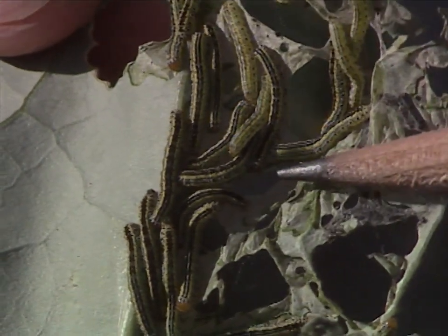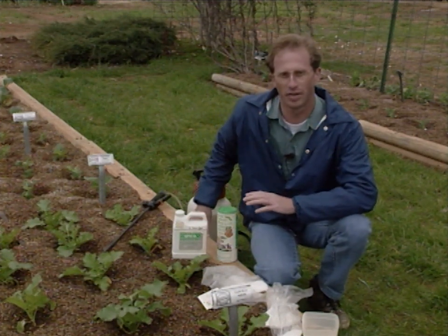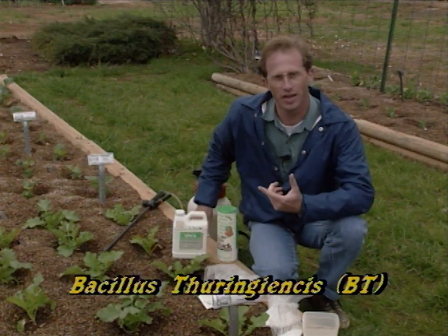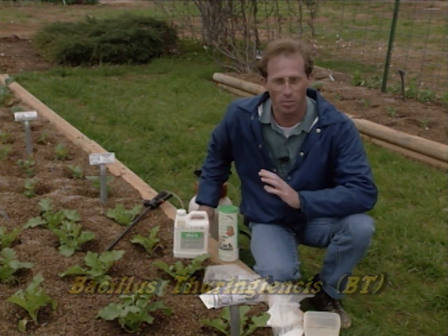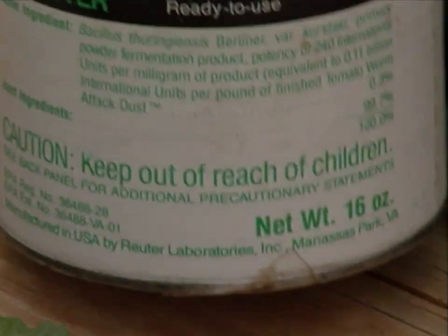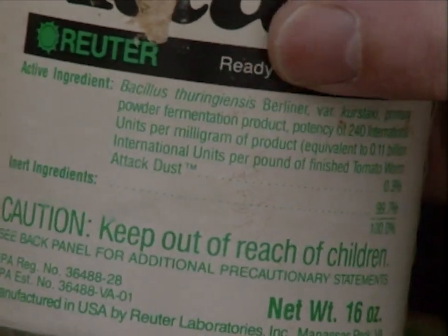So in addition to handpicking, we've got an organic type of insecticide that we've talked about often on the show called B.T., or Bacillus thuringiensis. Now, the thing you need to remember is there are several strains of B.T., so make sure you purchase the right one — it's the variety Kurstaki or Berliner. You need to look on the label to find out which type of cultivar you have. This particular one is Berliner variety Kurstaki, so we know we're in good shape.